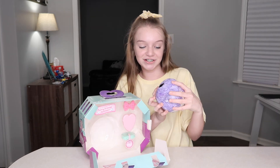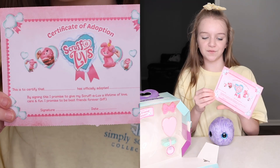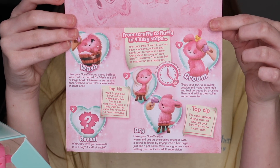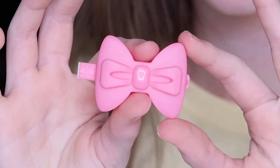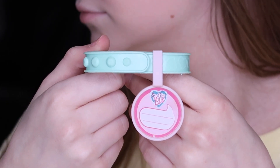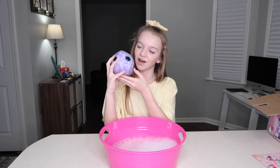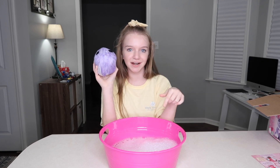Oh my gosh, look at this! So it comes with a birth certificate, and on the inside it gives you instructions on how to wash it, dry it, and all those things. The things it comes with: little accessories — a bow, a brush to brush your Scruff-A-Love, and a collar and name tag. Now I'm going to make a bubble bath for my little pet. I have my bubble bath all nice and ready, and now I'm excited to see what pet I'm going to get. Let's put it in the bubble bath.